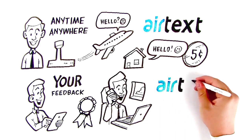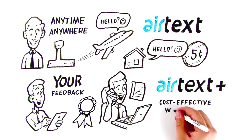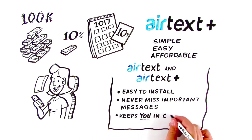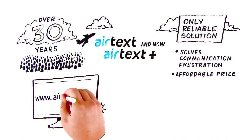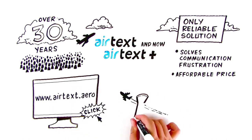It's called AirText Plus. The mobile office is now a true, cost-effective, win-win reality — because being available and part of the communication chain keeps you in control. Visit us at www.airtext.aero for more information and get started staying in touch today.